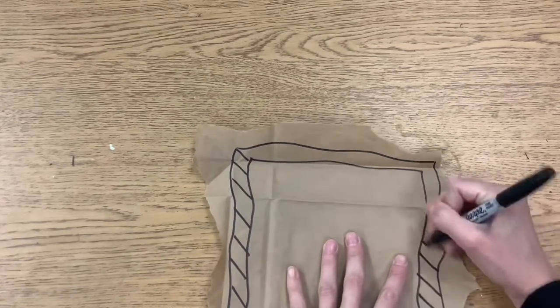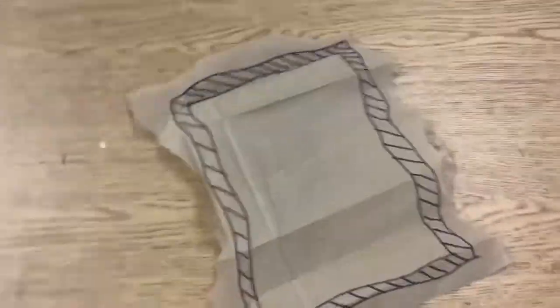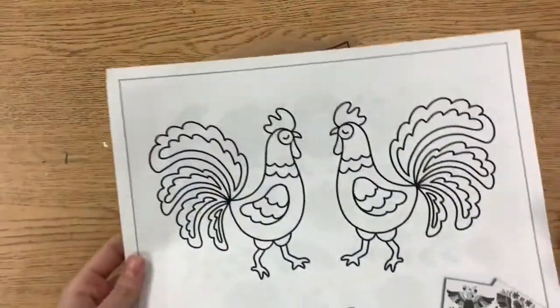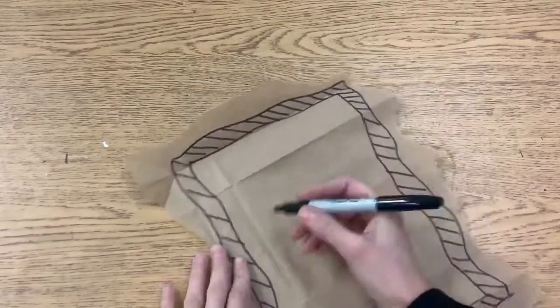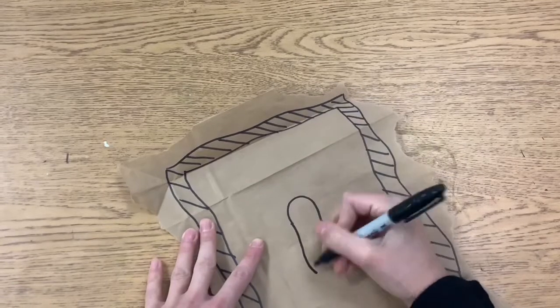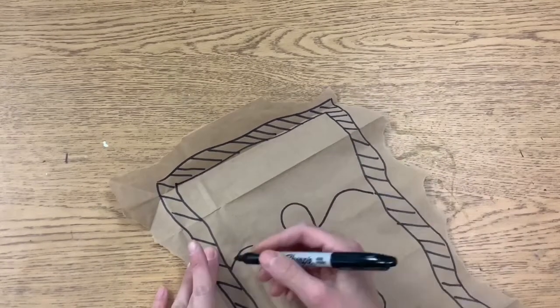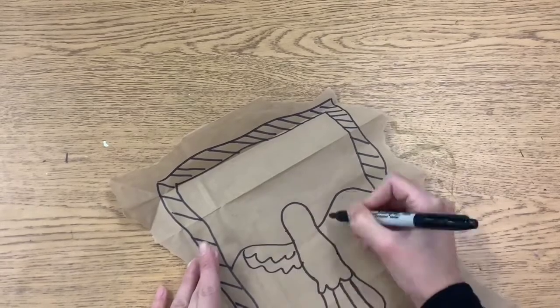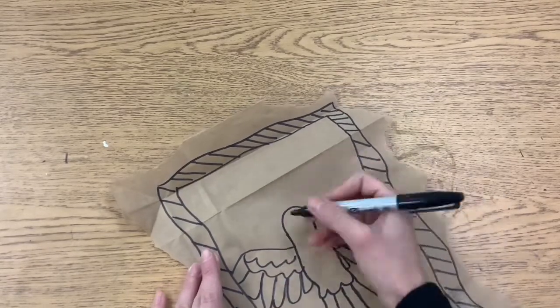After you create your border, you want to think about symbols or pictures that mean something to you. Oftentimes in amate bark painting, they depicted birds and flowers, leaves, and things out of nature. But you should think about the things that mean something to you personally.